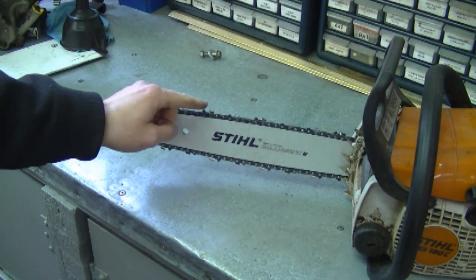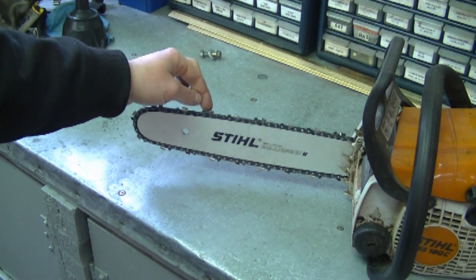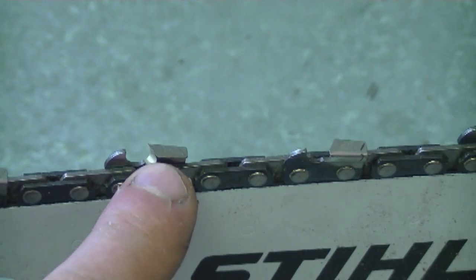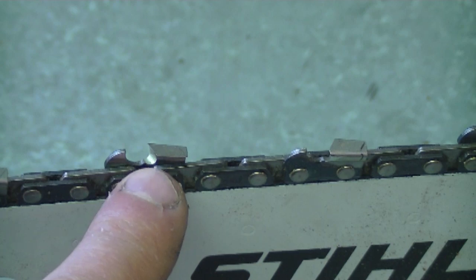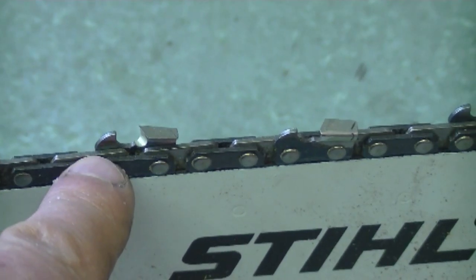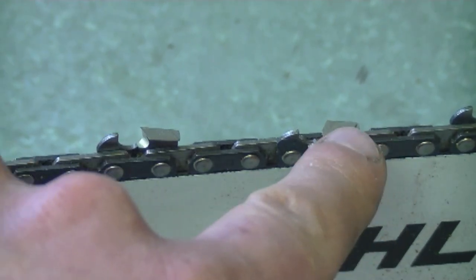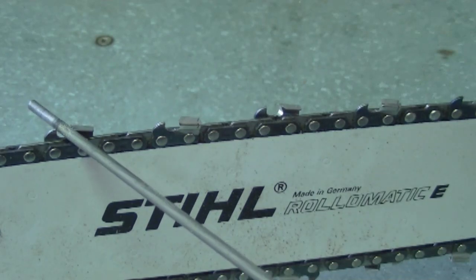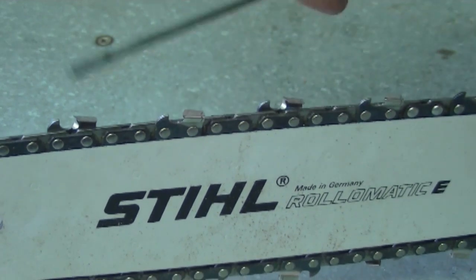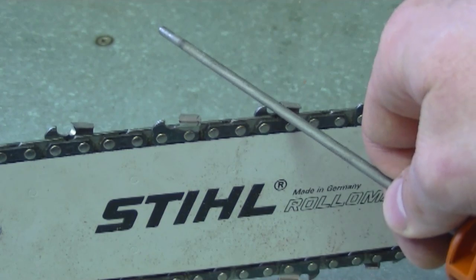Sometimes people ask why their chainsaw is cutting on an angle - they try to cut straight but it wants to go to one side. What usually causes this is the chain not being sharpened properly. If the teeth on one side are sharper than the teeth pointing the other way, it will tend to cut on an angle. When you look at a chain, some teeth face toward you and some face away. Make sure when you sharpen your chain manually that you sharpen it evenly on both sides by giving the same number of strokes on each side - if you give five strokes on one side, give five on the other.